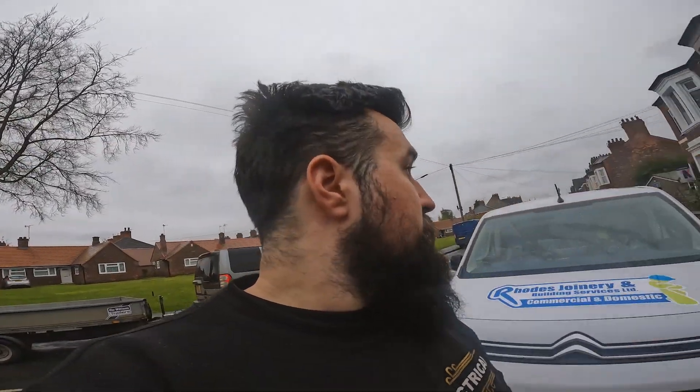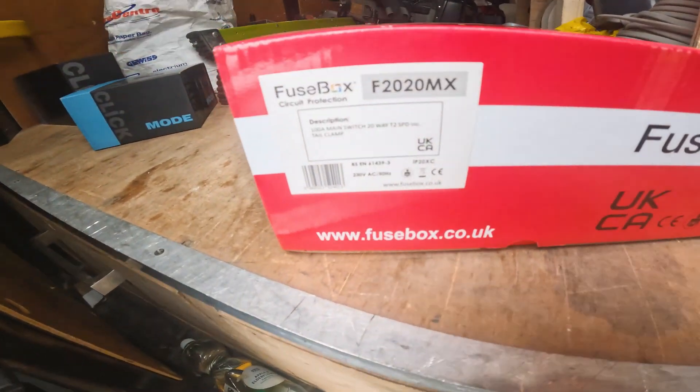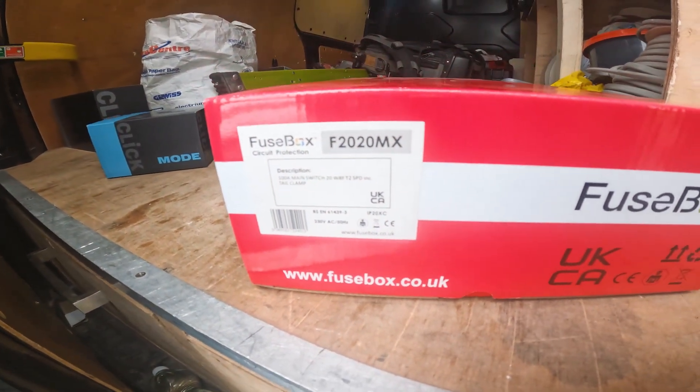Right, so we're gonna get into the job. This is the hotel we're working at. We're fitting a big 20-way fuse board. It is the F2020MX, or Max - the biggest, widest fuse board. It's gonna allow for 20 ways, which is gonna power up loads of ovens and cookers and all sorts. That's gonna be going on in phase two for this hotel. But first let's get all this stuff out - we've got loads of fixing drills, screws and bits.